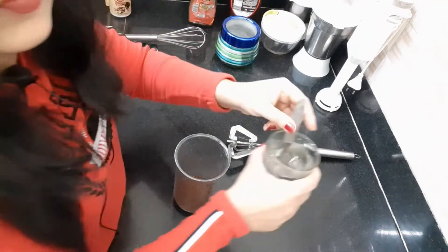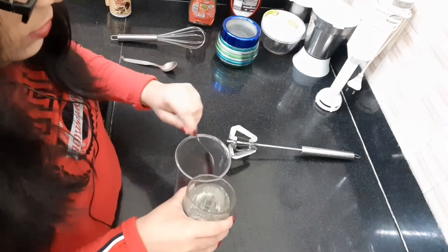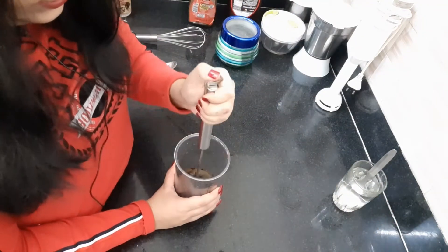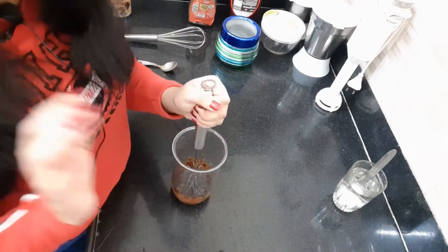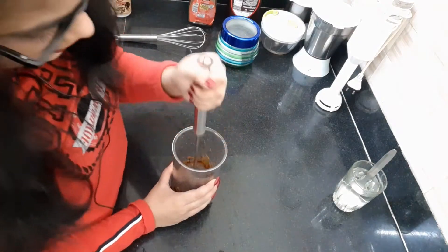I will add 2 tablespoon water into the bowl. And with the help of a beater, just beat it.